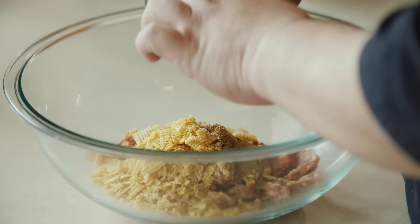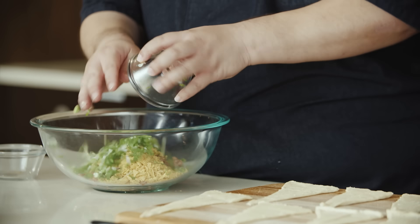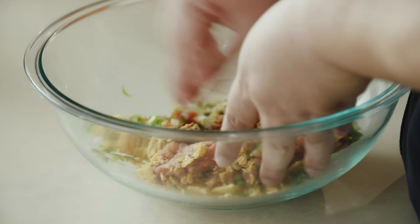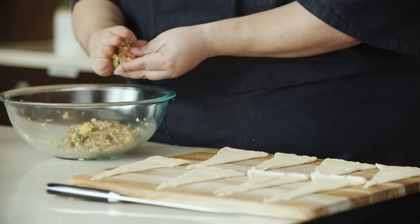Now to make our filling, we're going to take some of our umami seasoning and some sliced up green onions. Now I'm going to combine all these ingredients to make our filling. Now that our sausage mixture is thoroughly combined, we're going to go ahead and separate it into 16 equal portions onto the larger portion of our crescent roll.